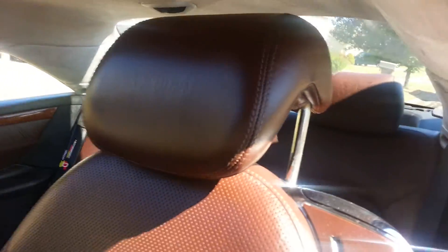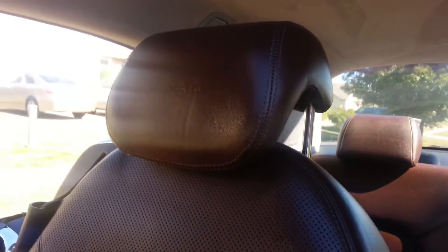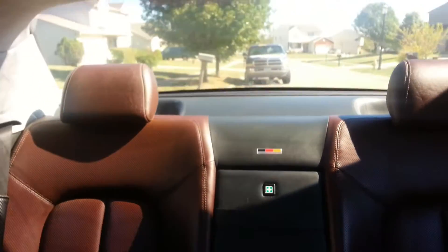It's kind of hard with the light, but you can see the seats say Desino on the headrest — there you go. It's a design on the headrest. So it's a better quality leather.